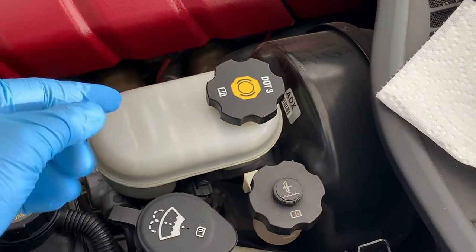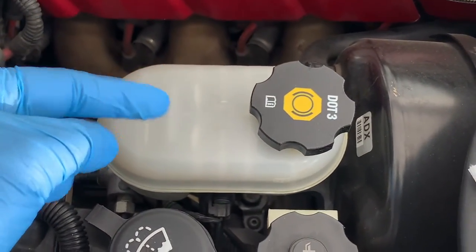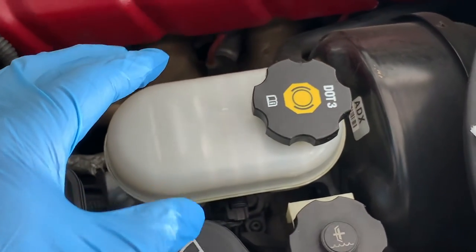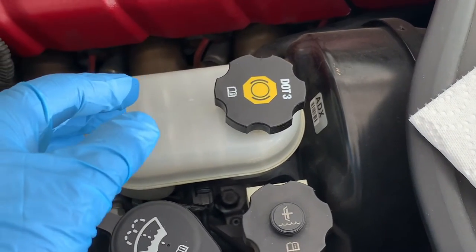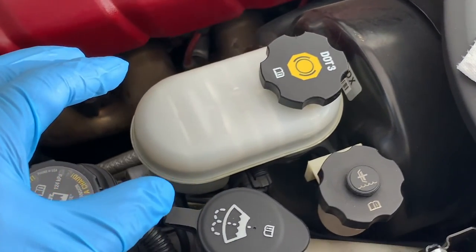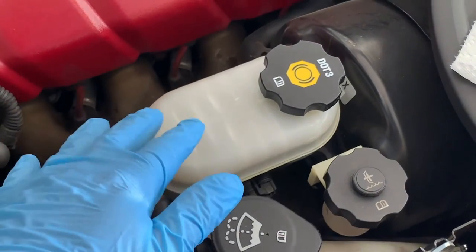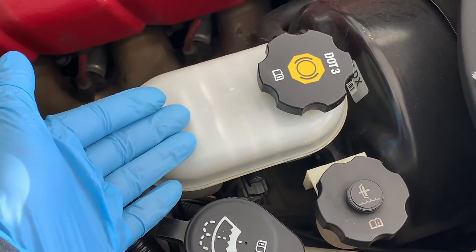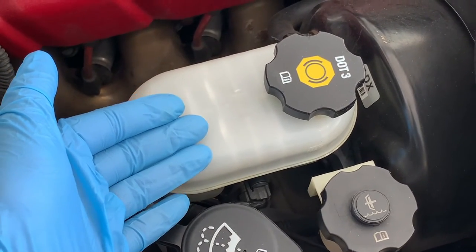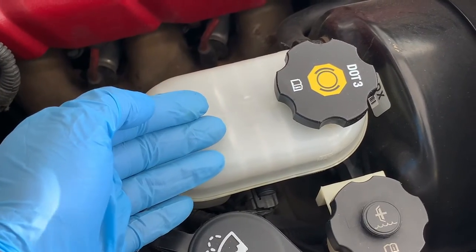Now if your brakes are working properly and the fluid looks clear and close to the add mark, you should go ahead and add a little bit of brake fluid. But never fill the reservoir above the full mark, as this could cause damage to your brake system or cause it to overflow. Brake fluid is incredibly corrosive and toxic — besides eating the paint off your car, it can actually lead to blindness and other ailments if it contacts your skin. So use protective gloves and always wear eye protection.